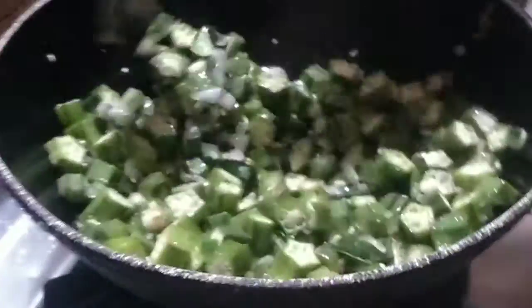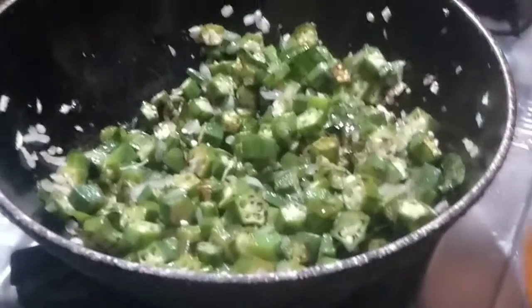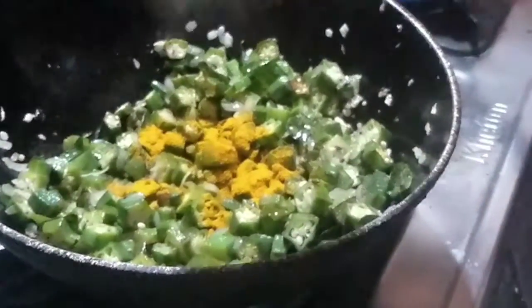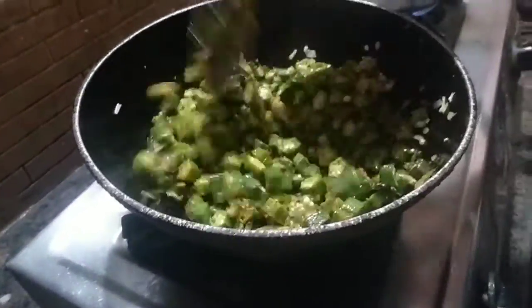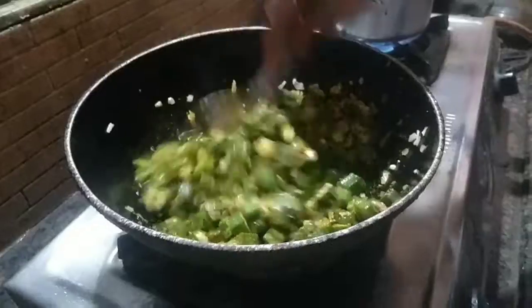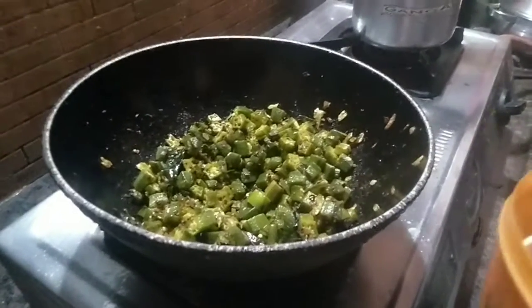We will need a cup and put it in. We will need a little paste. 1 teaspoon of pasta, mix it in the middle and mix it with the high flame. It's a bit more soft and smooth. Now the oil is very soft and smooth.